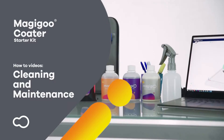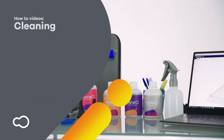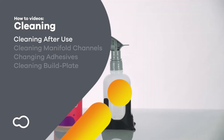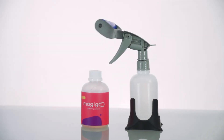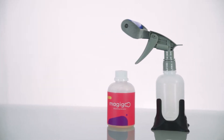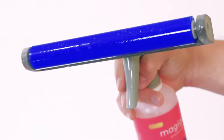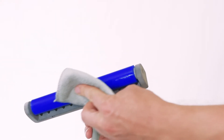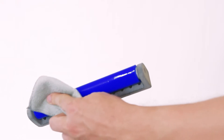After successfully applying Magigoo using the coater, it is recommended to clean it immediately. To clean the Magigoo applicator after use, simply wipe the roller using a damp cloth until all the excess adhesive is removed.